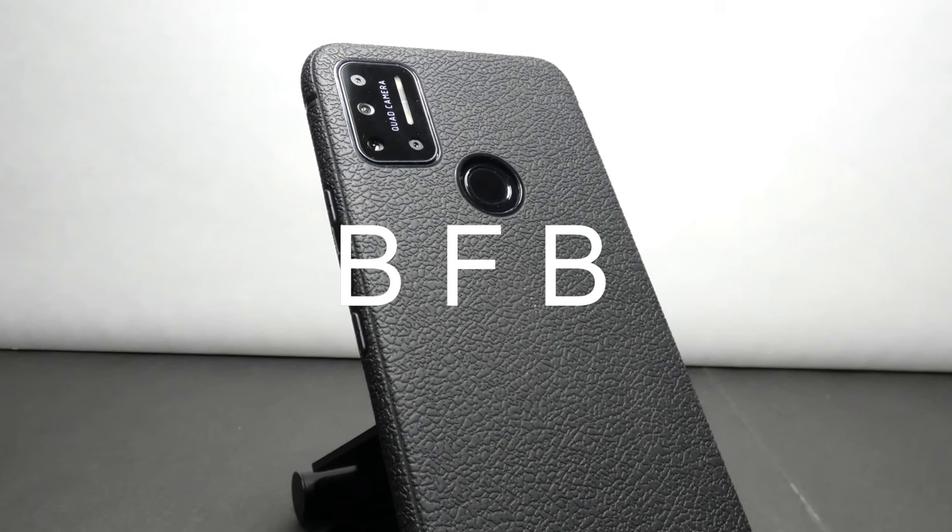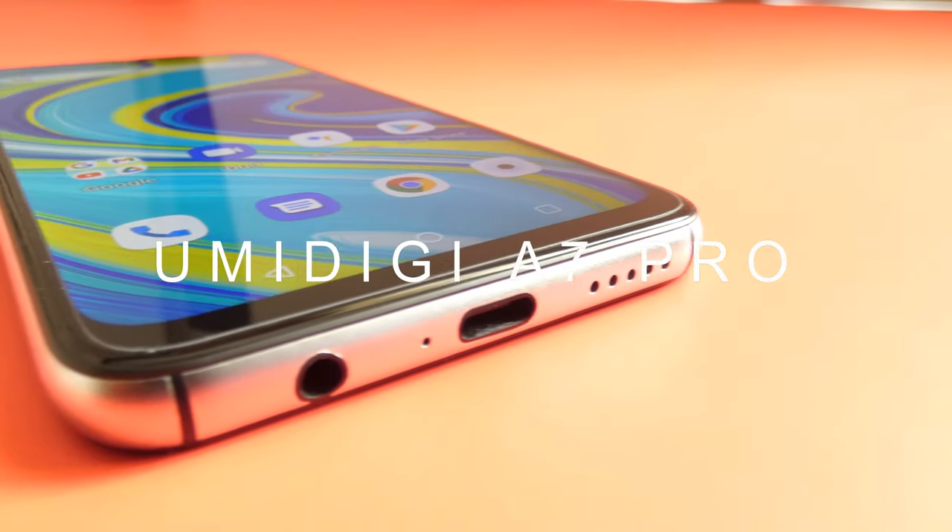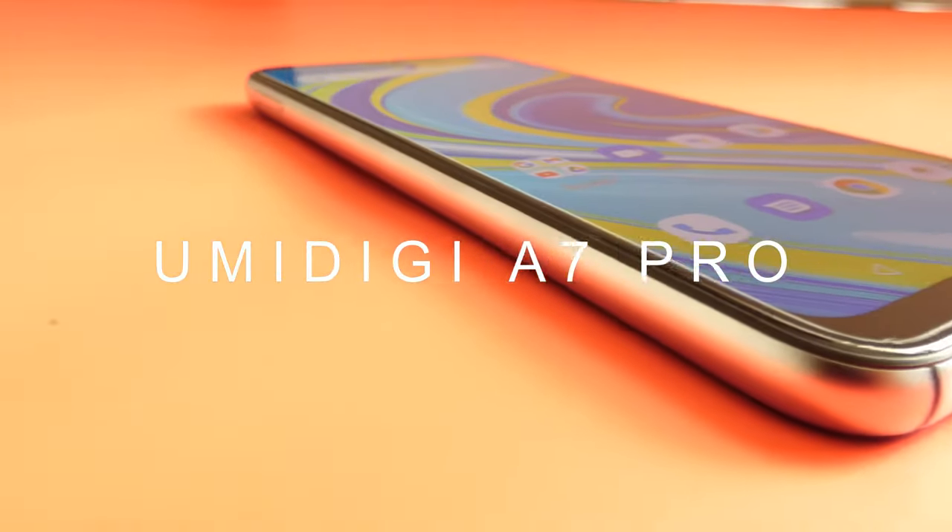Hey guys, it's John here and today we're going to be taking a look at the Umidigi A7 Pro. In this video we are going to be doing the usual gaming tests and device info, but I will also take a look at the overall build quality of the phone and the camera quality as well.